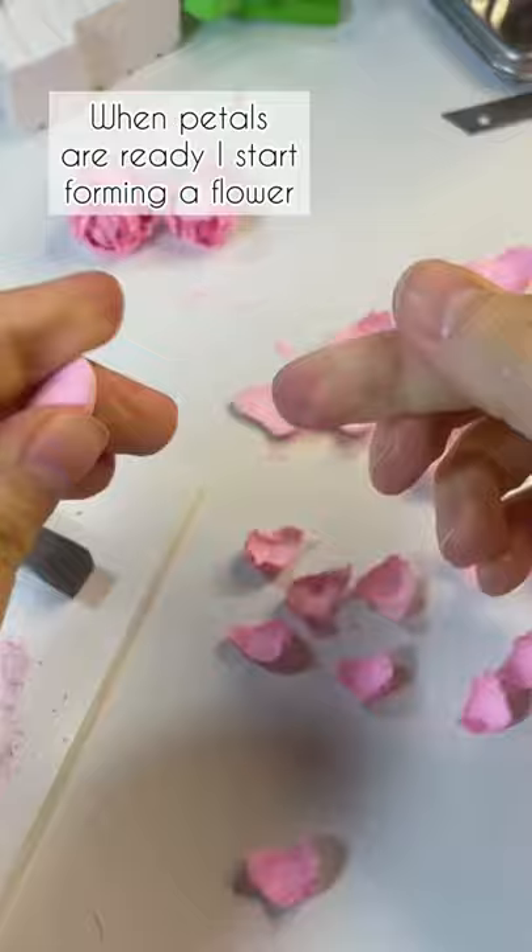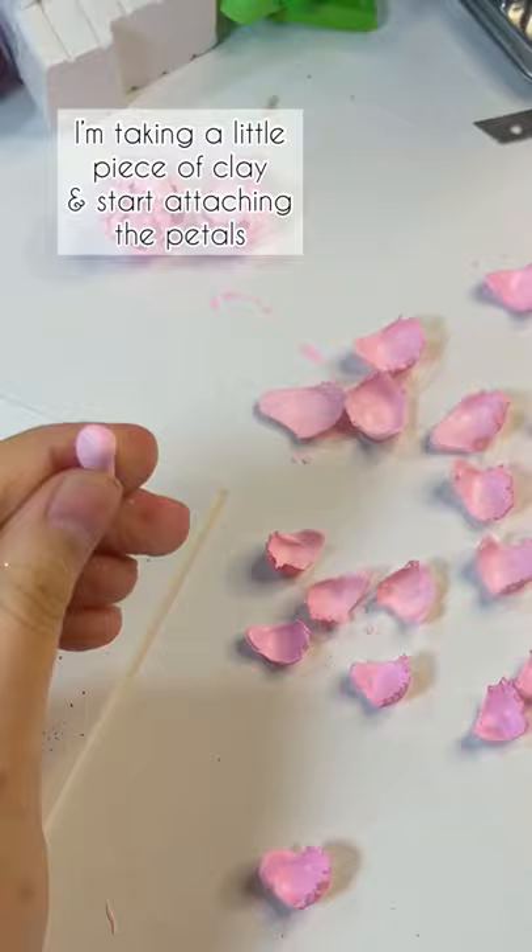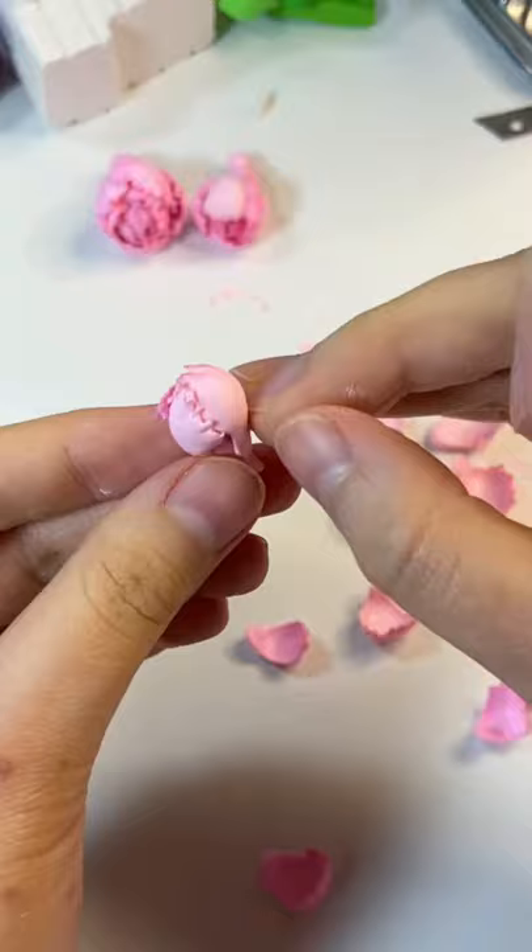When the petals are ready, I start forming the flower. I'm taking a little piece of clay and start attaching the petals — one, two, three.